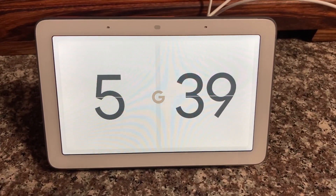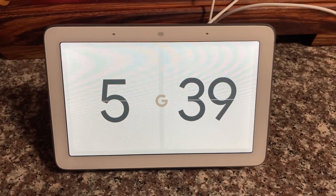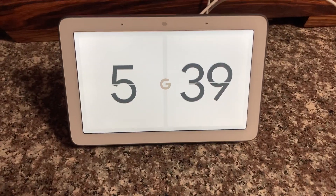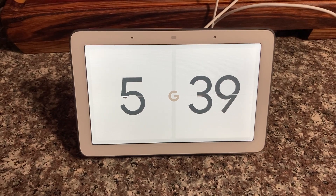I bought a Google Nest Hub from one of my neighbors today at a really great price — brand new, still in the shrink wrap. Let me show you what I did with it. This is very unusual. Most people just ask these devices what's the weather, how do you make blueberry muffins, and stuff like that.